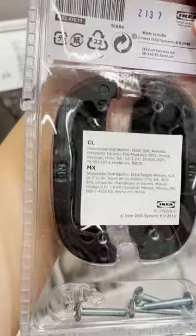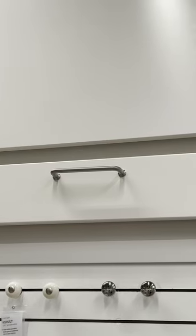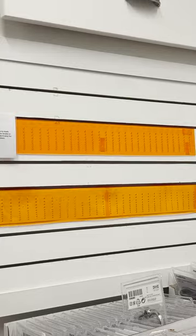If you're working on any DIY project like a furniture flip or a kitchen makeover where you have to install poles and handles, you could probably really use this drill template.